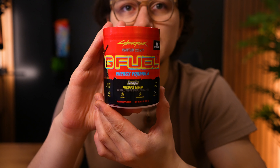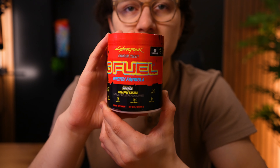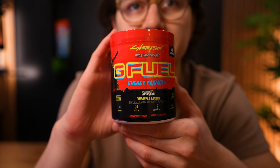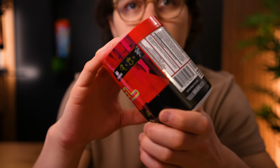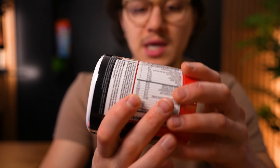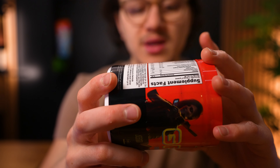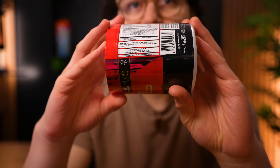Zooming in here — it says Cyberpunk, Phantom Liberty, G Fuel Energy Formula, Narangita. Pretty simple tub, not too much going on: black, red, yellow, blue, some silver, but very simple overall. In terms of ingredients, I'm only seeing red coloring in here, so it looks like this is just going to be a red flavor. I don't see anything that stands out to me. There is pineapple fruit powder, but that's in basically all G Fuel flavors by default, so nothing majorly stands out there.